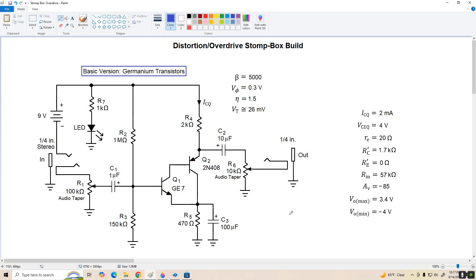The voltage gain of the amplifier theoretically is negative 85. In practice, it could be anywhere from around 70 to over 100, which is in any case pretty good for our application. And our clipping points are 3.4 volts positive and 4 volts on negative peaks.